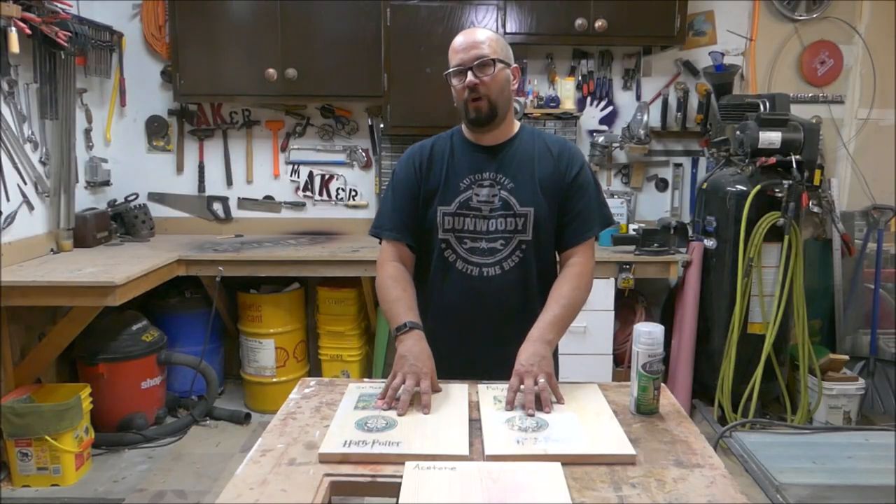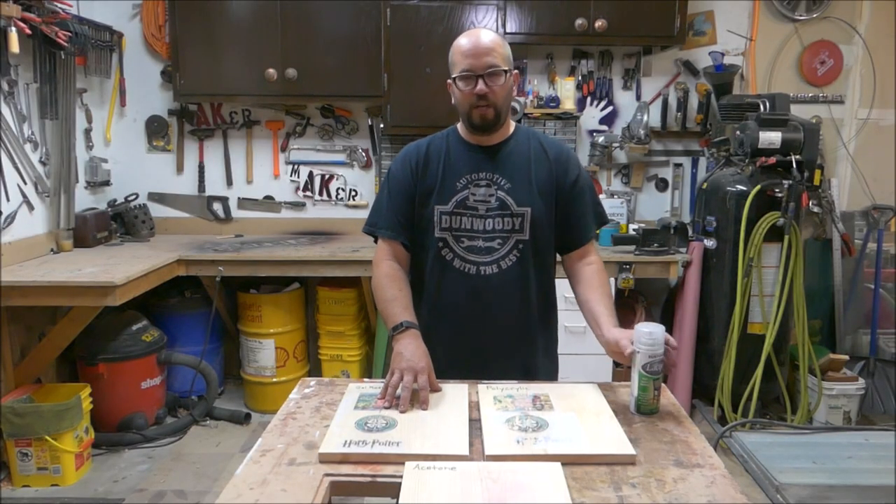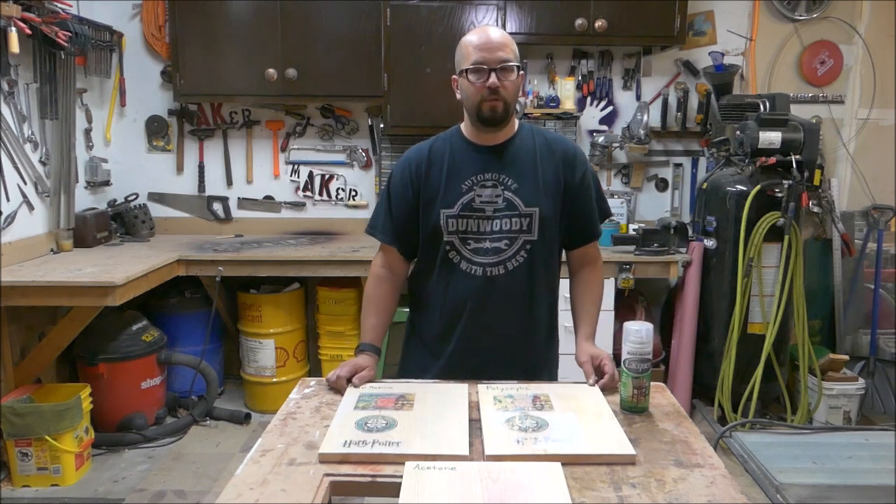Now that these boards have dried, I am going to spray them with a clear finish. I am going to be using lacquer, but any clear finish will do.